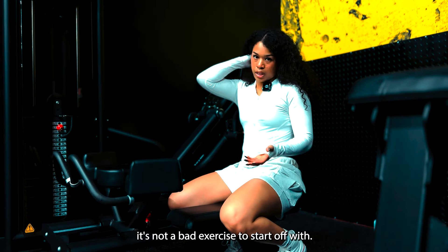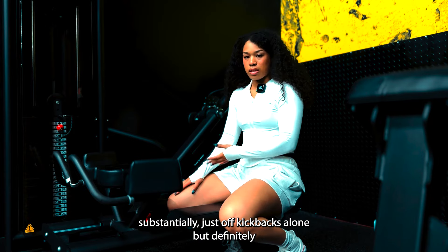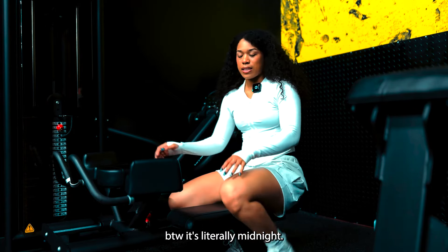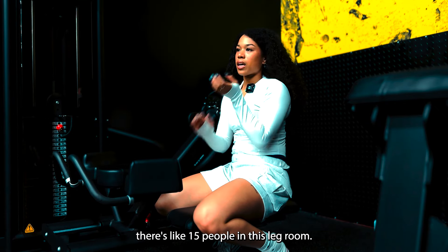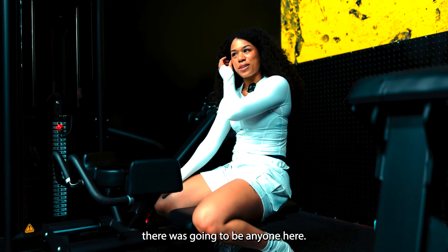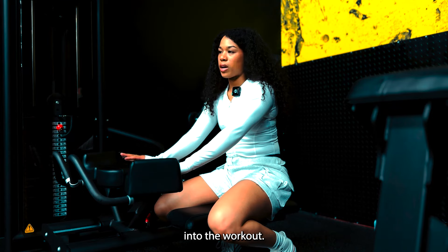It's not a bad exercise to start off with. It's definitely not going to build your glutes substantially just off kickbacks alone, but it's definitely a great warm up because we're just getting into it. By the way, it's literally midnight. There's like 15 people in this leg room. I came here later at night because I didn't think there was going to be anyone here. So yeah, I'm doing two sets of these and then we're going to get actually into the workout.